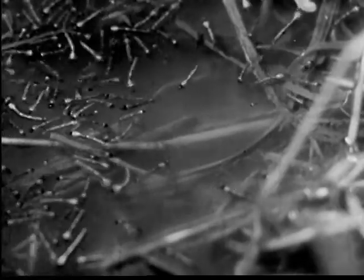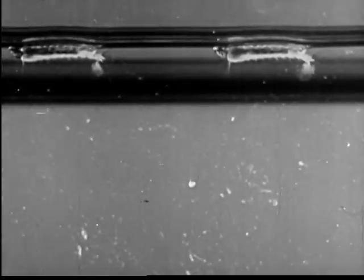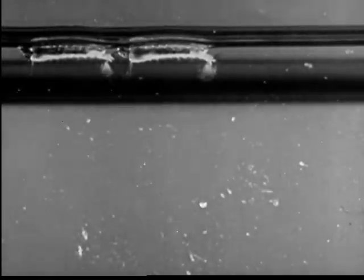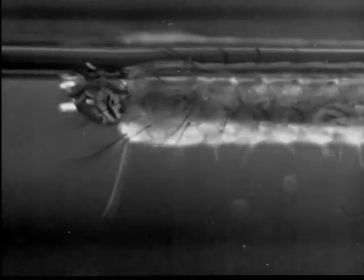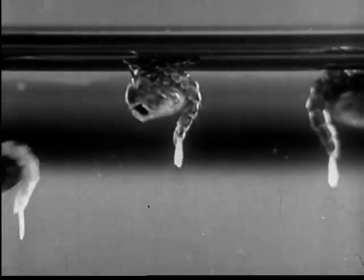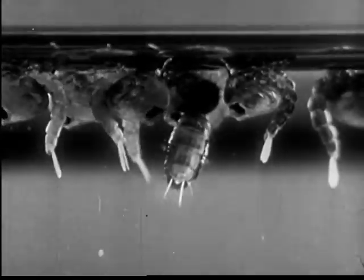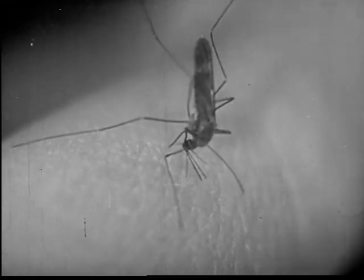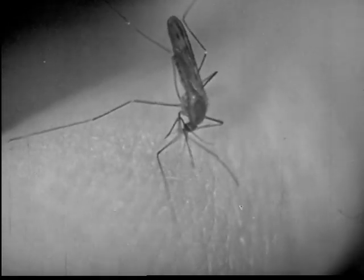Here are larvae that have hatched from the Anopheles eggs. Unlike common mosquito larvae, these larvae of the Anopheles rest almost parallel to the surface, and breathe through holes rather than through a siphon or breathing tube. The pupa of the Anopheles looks much like the pupa of the common mosquito.